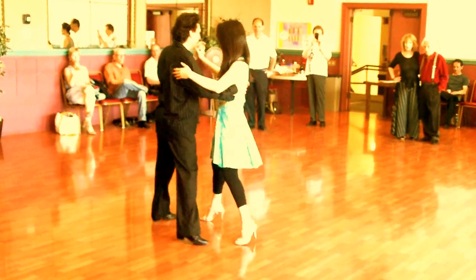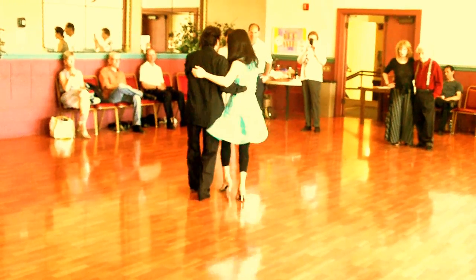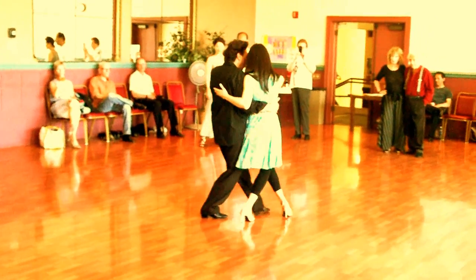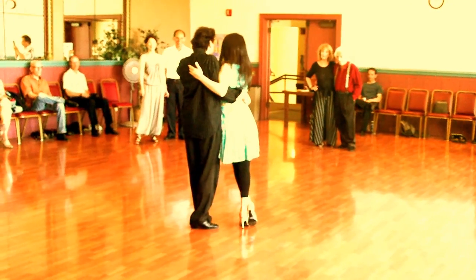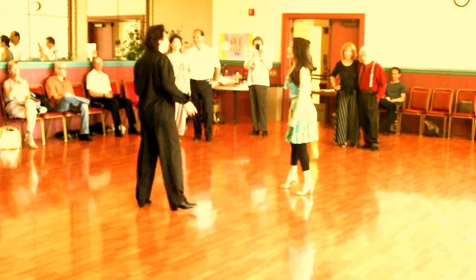I didn't know what was option D. So again, here — switch. You come forward, you go backward, you go side, and now you just walk together and do the same thing all over again. And then you just walk together and come up.